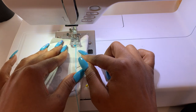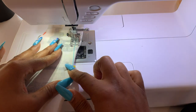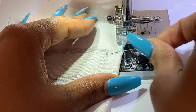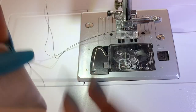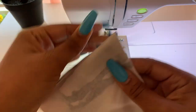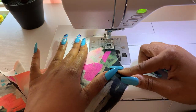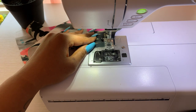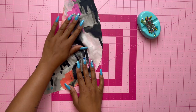Whenever you're stitching a dart you always want to start at the raw edge. Stitch and once you get closer to the end — about an inch away from the point — you're going to curve in and stitch at the very edge. Don't back stitch; instead pull out some thread and tie a knot. My dart looks good, and now I'm going to stay stitch the right bodice front.